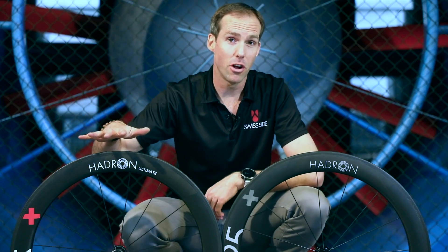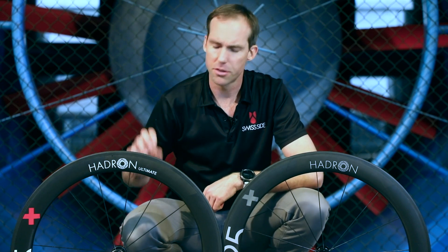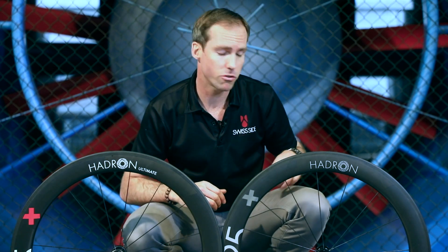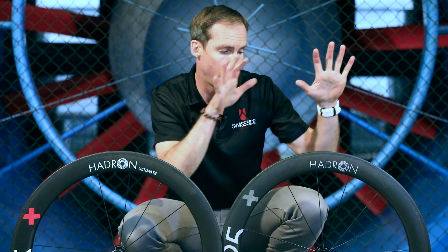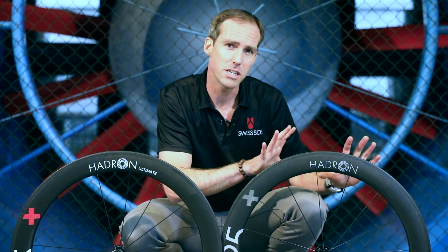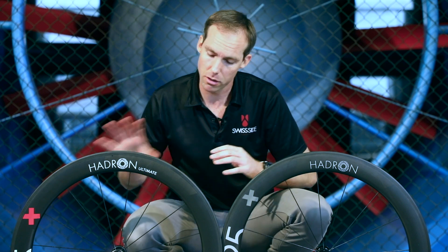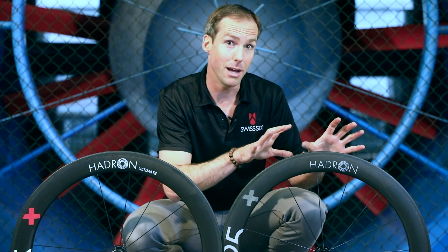In summary: the Hadron Ultimate offers the ultimate in components — the smallest hub, ceramic bearings, and ultra-thin spokes. The Hadron Classic has a more simple construction with thicker spokes and a stiffer wheel. A Hadron Classic wheelset weighs around 100 grams more than the Hadron Ultimate, has a slight aero penalty of around 0.6 watts, but costs 500 euros less for the set.